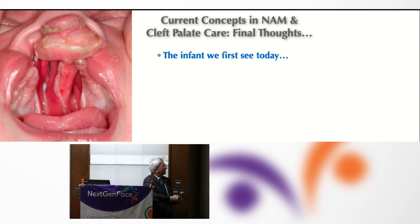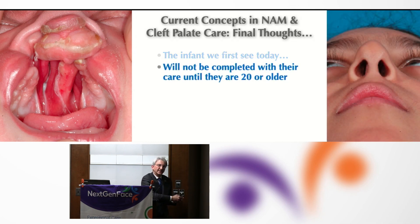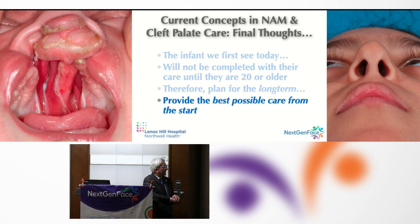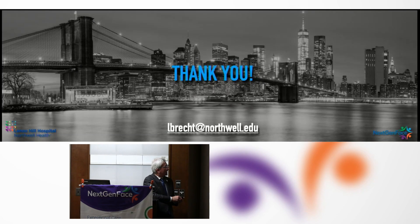Some final thoughts: the infant we see today will not complete care until they are in their 20s. The baby I start molding on in a week — I will probably not be the person to complete their care in 20 years. It's a team effort and years of dedication and passion. If you want to engage in this highly rewarding area of medicine, surgery, and dentistry, you have to bring skills as well as passion. Plan for the long term and provide the best possible care from the onset, because this is the first opportunity to paint on the canvas of a baby's face.